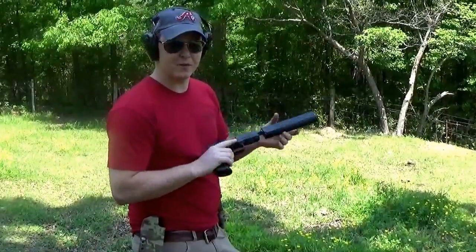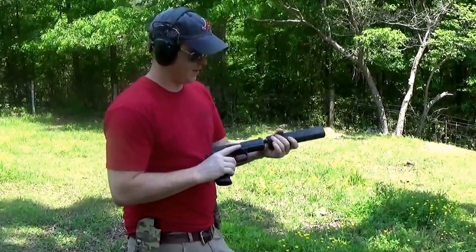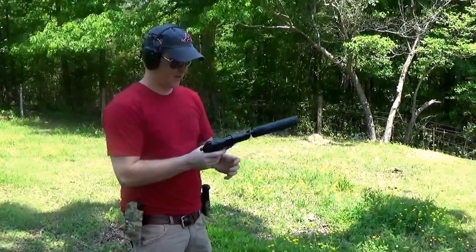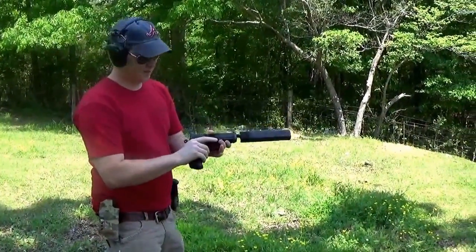Helps if you can get it in the hole. Now when you shoot it wet, you've got to be careful of blowback, so you want to wear some kind of eye protection. Still got about five rounds left — let's see what it sounds like.